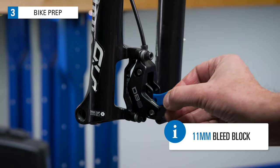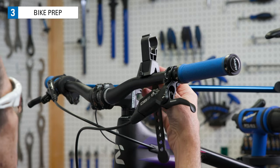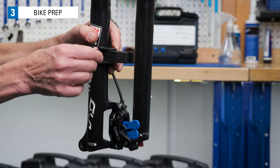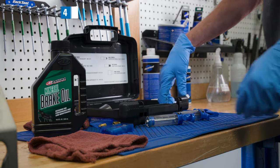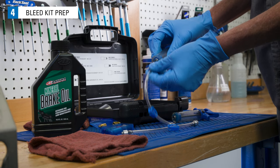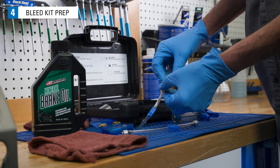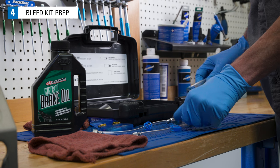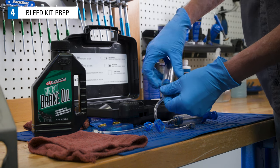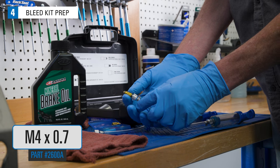Install the 11 millimeter bleed blocks. Two sets of pistons require two blocks. Attach a syringe holder next to the brake lever. Also attach a second syringe holder above the caliper. Select the hoses with threaded fittings on both ends and attach these to the two syringes — only one end will secure into the syringe. Install the gold color adapter to the end of each hose.